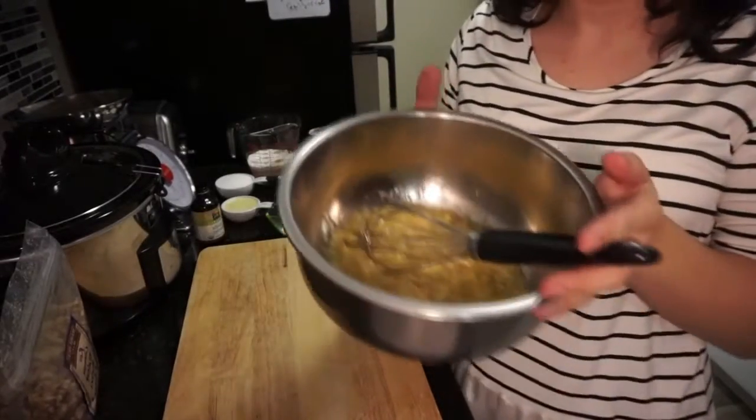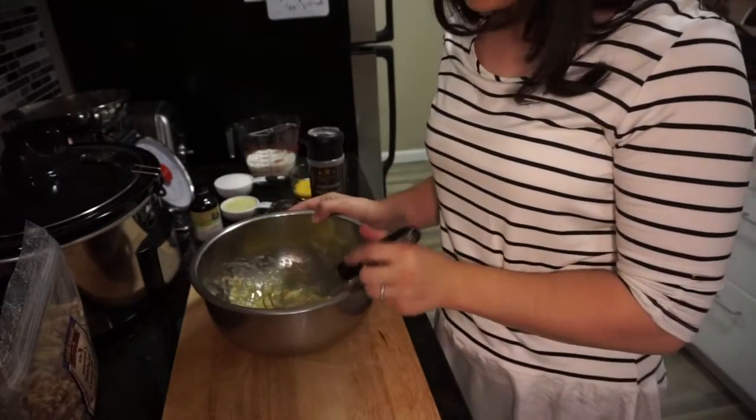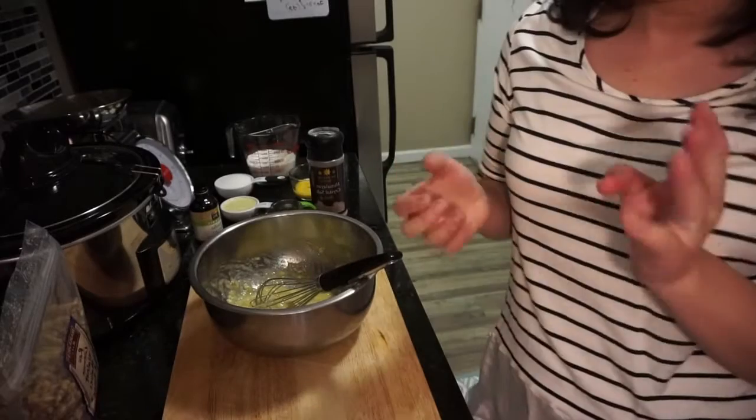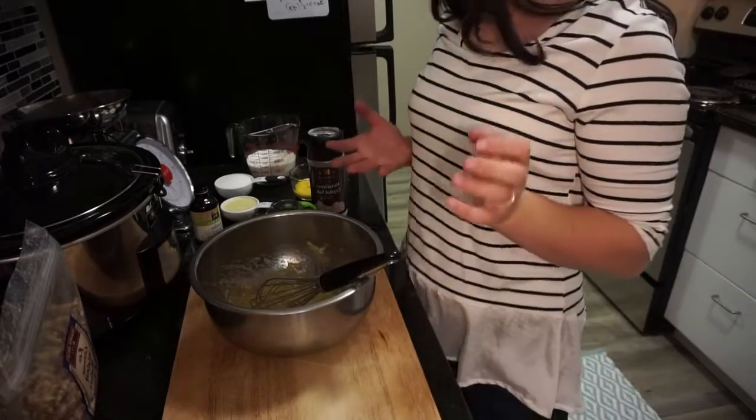We're going to start with three very ripe mashed bananas. You want to use very ripe bananas — you can have two large bananas or three smaller bananas.